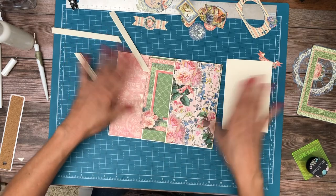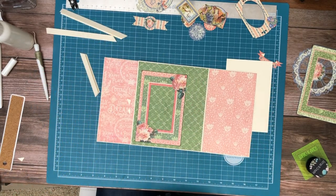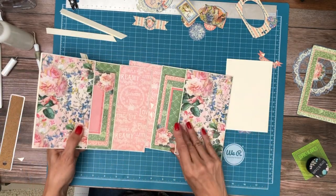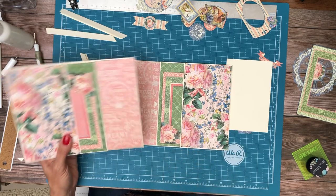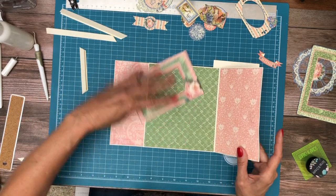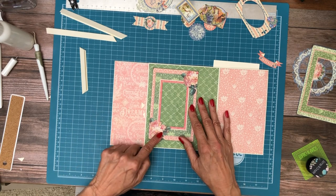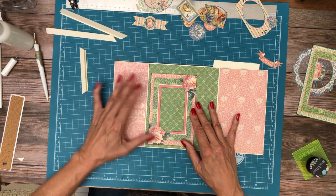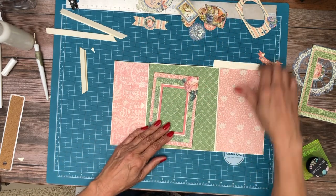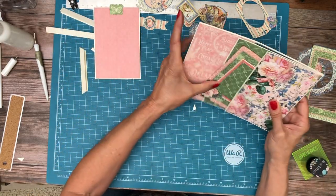I went ahead and put the rest of the design papers down, so there was nothing new there. I want you to notice that I've got my rose up here on the top and I want my rose down here on the bottom — the leaves look like they're going the right direction. I'm going to have a very tight border here and leave a little bit of room here to make it easy to pull your photo out. We are going to build that photo frame right now.